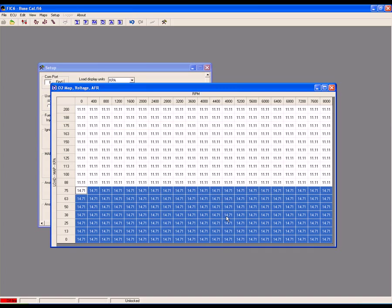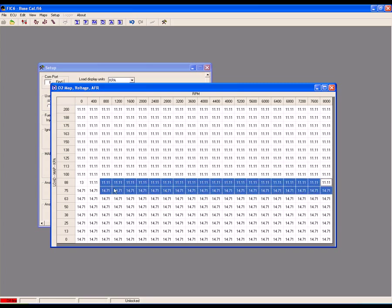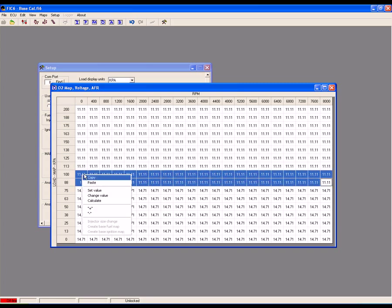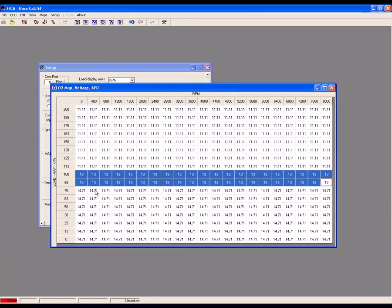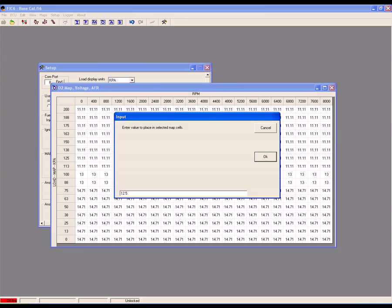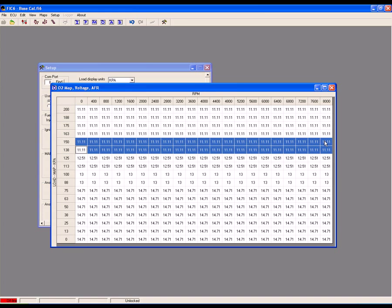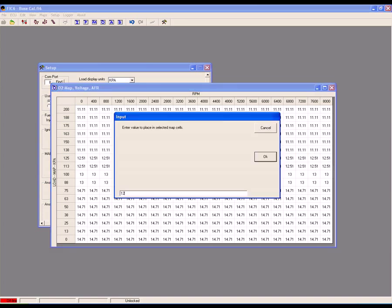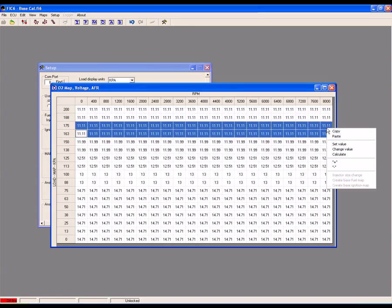To address the problem of the factory ECU trying to maintain a lean AFR of 14.7 during periods of low boost, select the area of the map where boost starts to build and dial in a richer air-fuel ratio — here we'll go with 13 to 1. Then we'll go with an air-fuel ratio of 12.5 to 1, and then 12.0 to 1. Continue this upwards through the map for all load breakpoints.